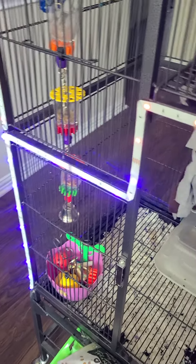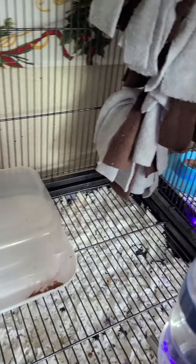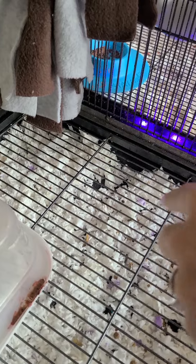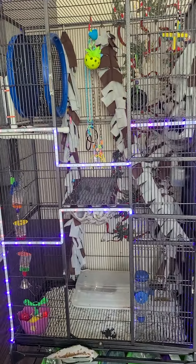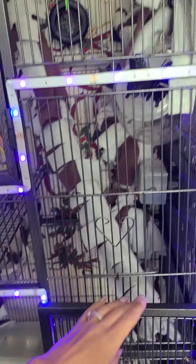And at the bottom, their little kitchen area - I need something for this space right here. I almost dropped the phone! All in all, the cage is still pretty much coming together. This is just one of the three cages that I have.